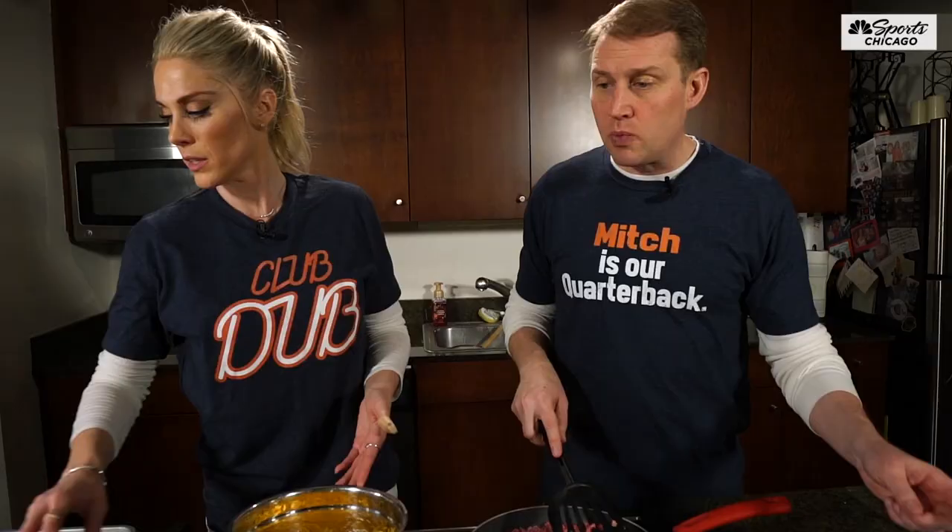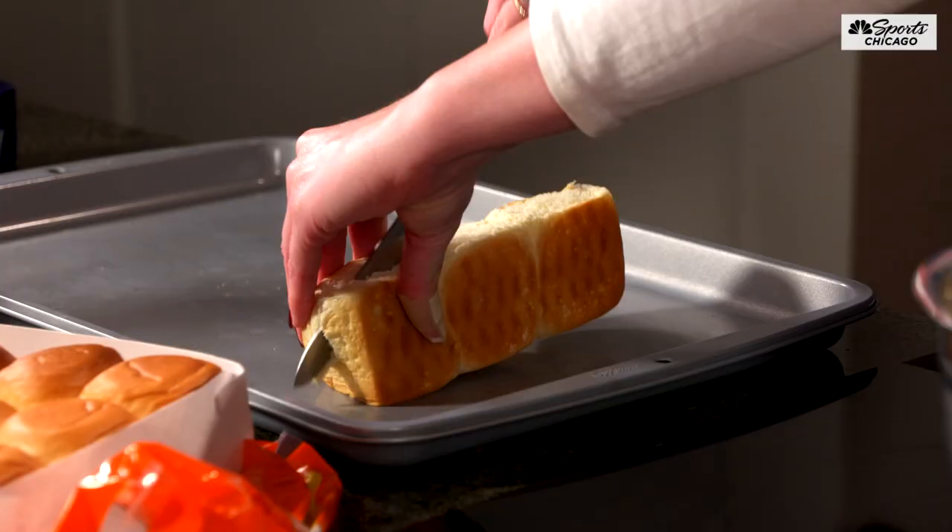We need to cut the Hawaiian rolls in half, so you're making like a sandwich out of them.